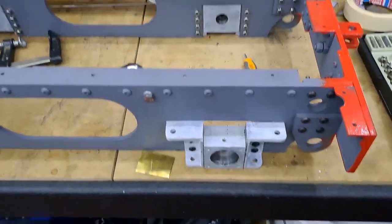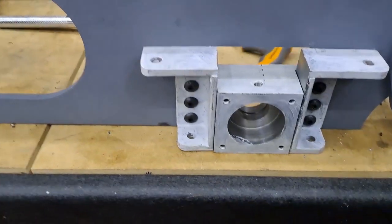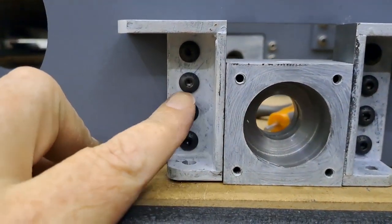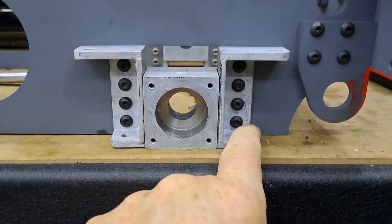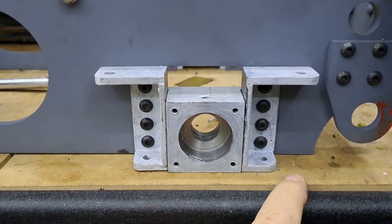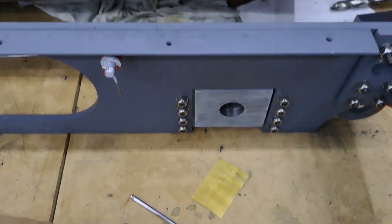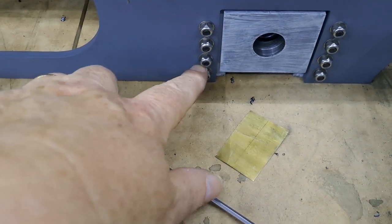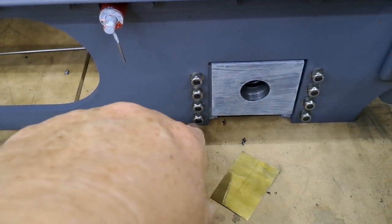Literally one minute later - one, two, three, four on that side, this one first. So four and four - eight bolts. They go through plain holes - I'll show you the other side, it'll be easier - drilled in the tender frames, go on with nylock nuts.